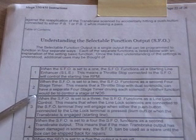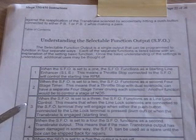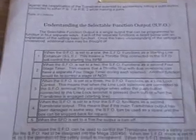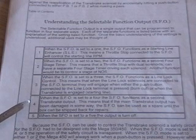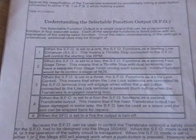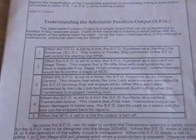Another function of SFO mode two would be to control a stage of NOS. For number three, the SFO can function as a line lock — you can read the rest in the instructions. SFO number four: the SFO functions as a separate second transbrake output. And number five: when the SFO is set to number five, the output is turned off. In my case, when I'm using it for Super Gas or Super Street, it is turned off, so I don't have the special function wired — the SFO is set to number five.